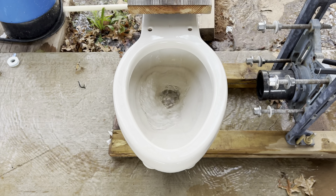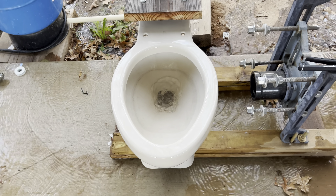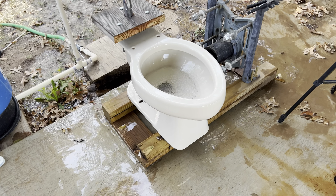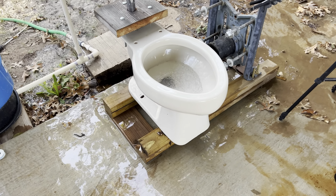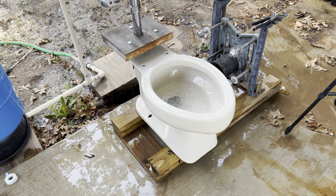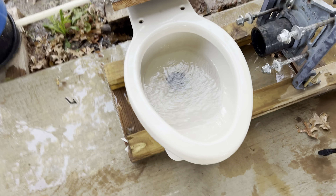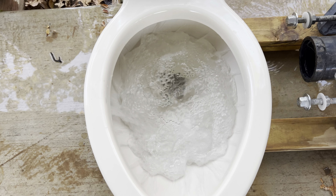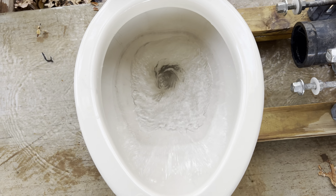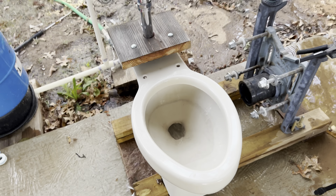Here's another flush. I'm going to do one flush like this and then flush it until the tank runs out. I'm just going to wait for the water to stop trickling first. I really don't know why the water gets cloudy like that — after a minute it'll go away, but it's really weird.